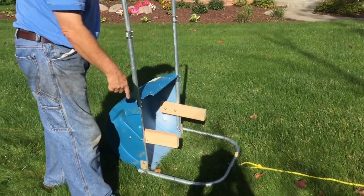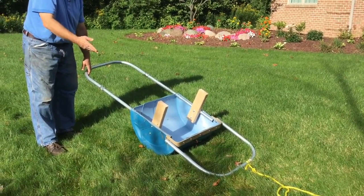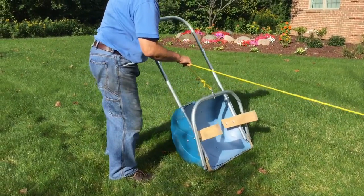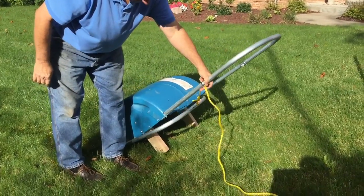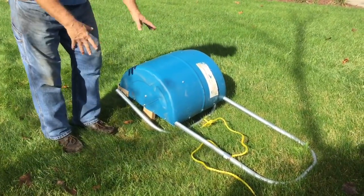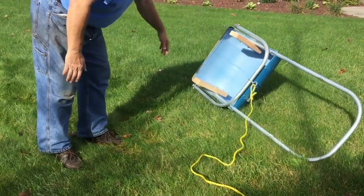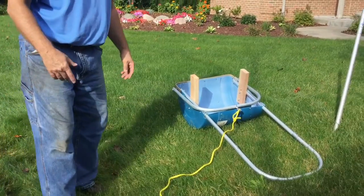Now we're pretending that there's a whole bunch of muck in the scoop and we're up to where we want to dump it. So we back off the line and we flip this over like this. You'll notice these feet right here — they're gonna hit the ground and now we just flop it right on over, like that. You don't have to put your hands in the muck because it's raised up, so all you do is flip the thing over and you're ready to go back to work.